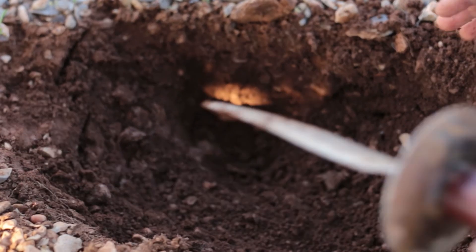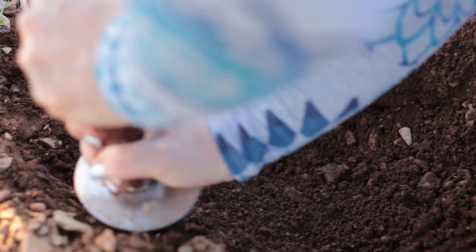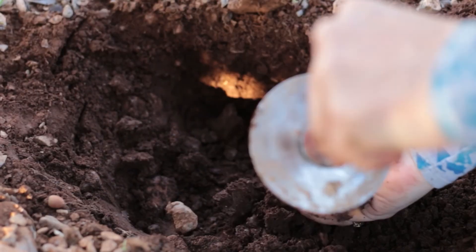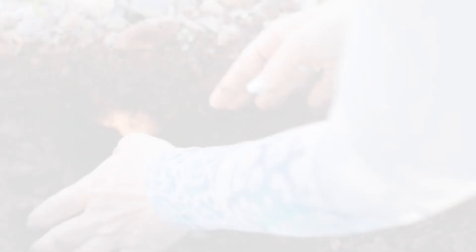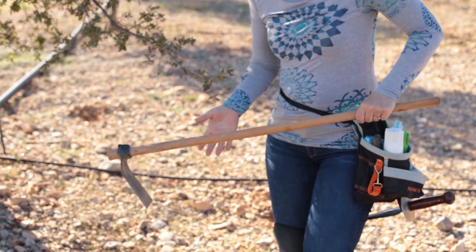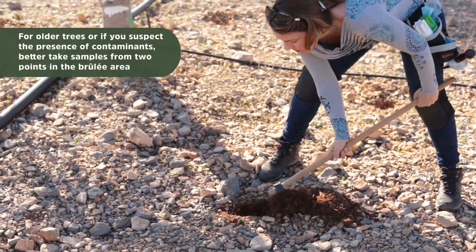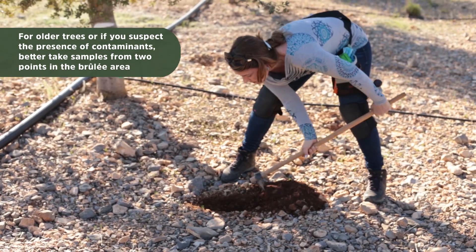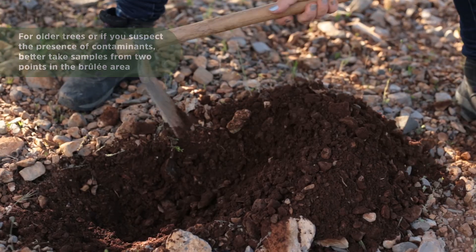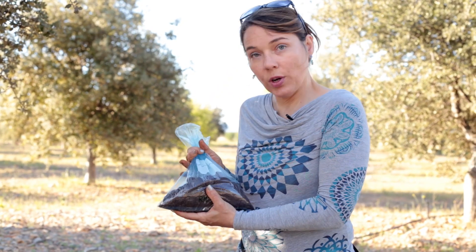I'm going to dig around a little bit more to see what I can find. Sometimes you open it up and use your hands on it if the tree is very old. I think we'll go to the other side of the tree, because mycorrhiza change around the tree. We'll make another hole on the other side and mix both samples to get a better picture of the mycorrhiza variety in the tree.